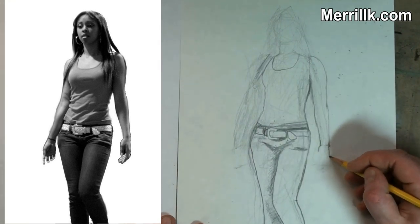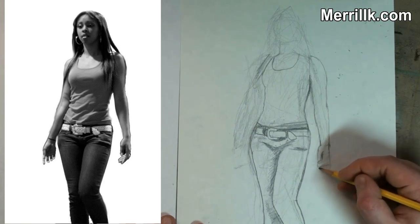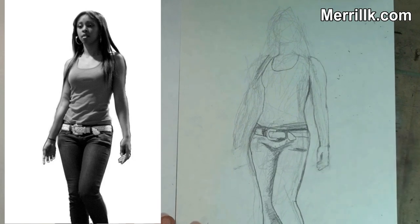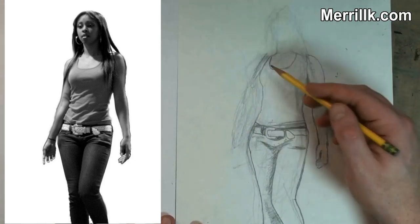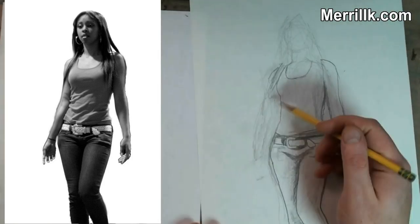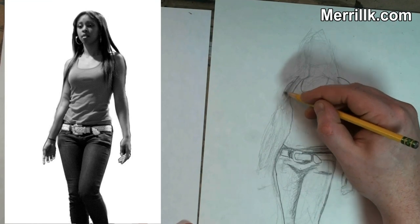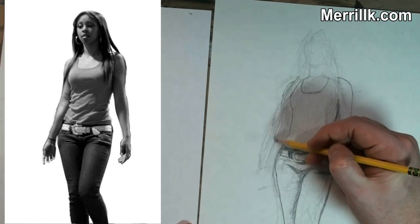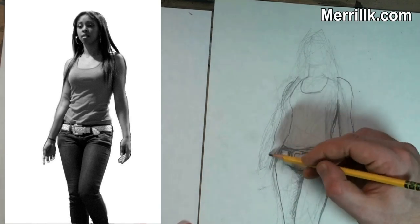If this is the first time you're doing this, you have to have reasonable expectations. You're going to get there in time — you just have to keep practicing. This might be a good place to pause the video and just observe what I have at this point. It's going to change quite a bit, but notice how I'm developing it: I'm looking for edges of shapes and doing basic shading.